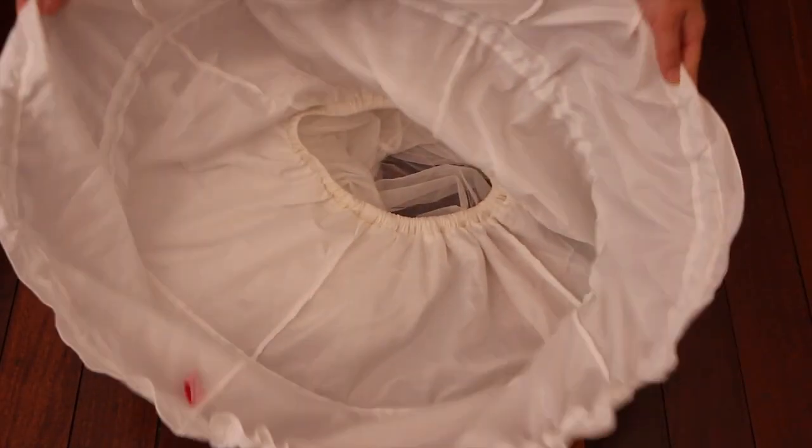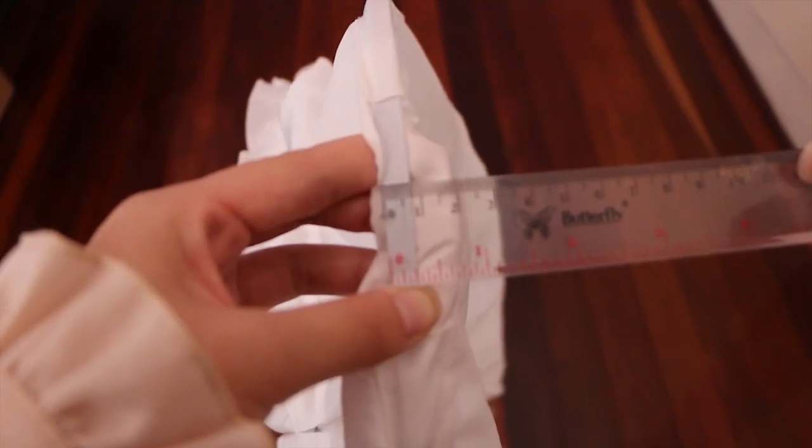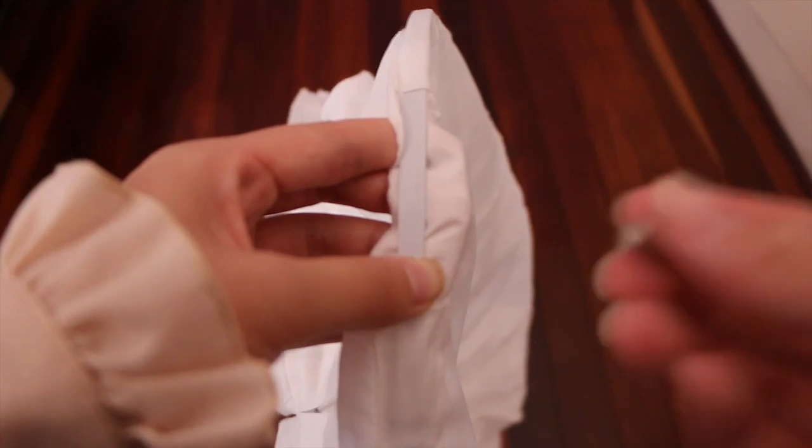Flipping the hoop skirt over, this is what it looks like for the inside construction. The hoop rings themselves are made from 0.6cm metal. I actually wasn't sure if this was plastic at first, but I tested it with a magnet and — yep, it's magnetic.